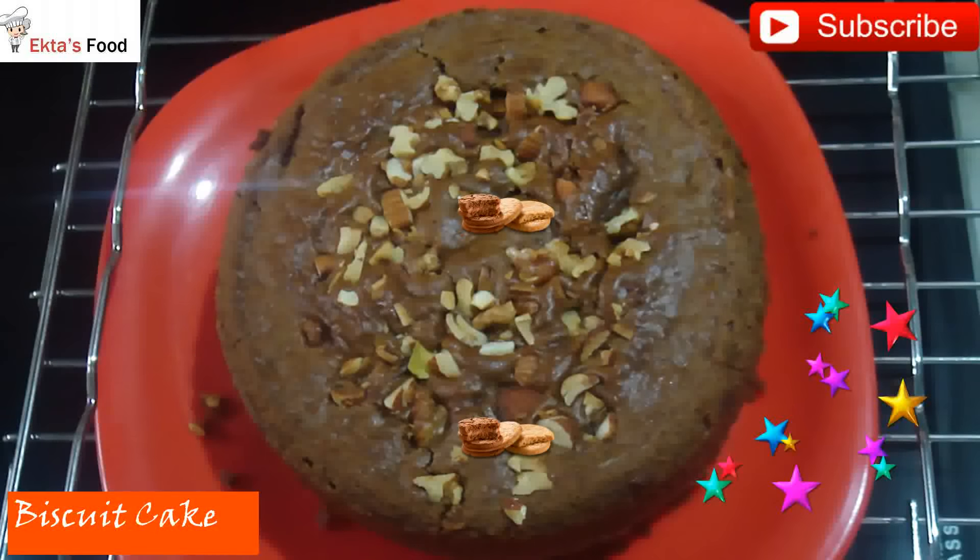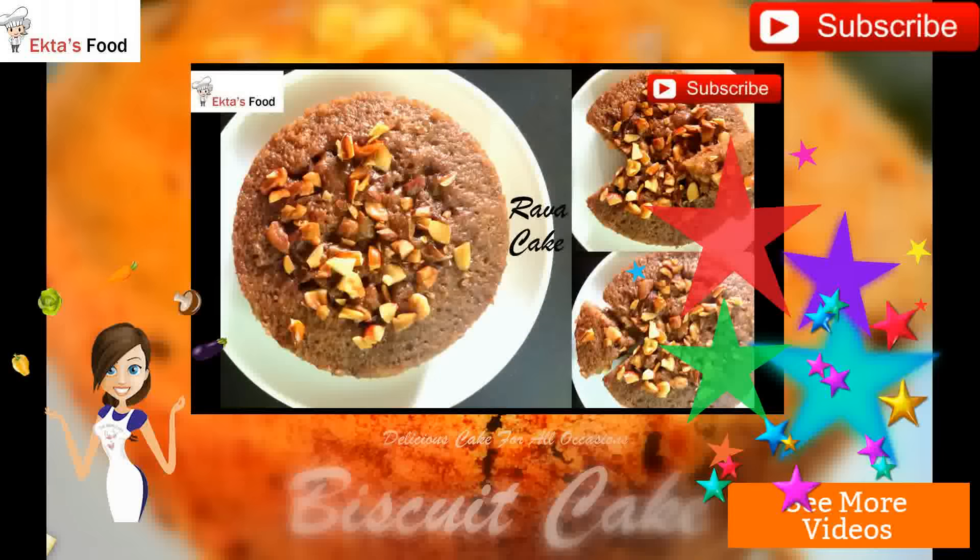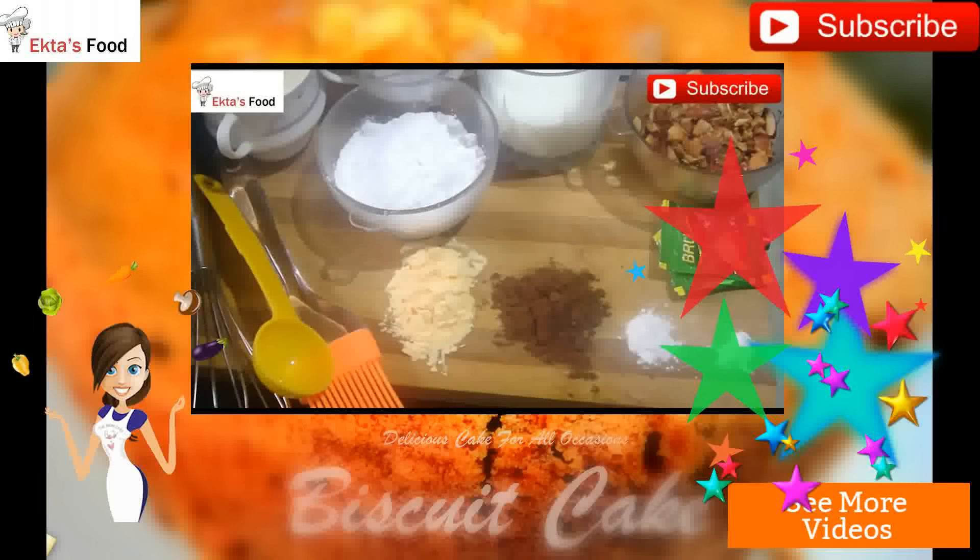I hope you liked the recipe. Don't forget to like, share, and subscribe. See you next time.